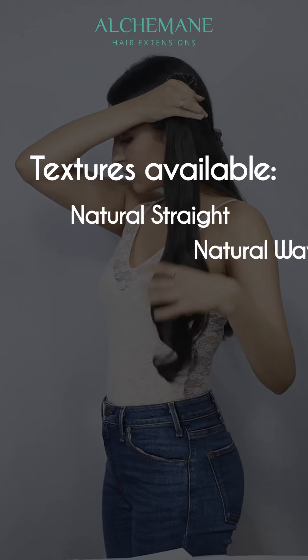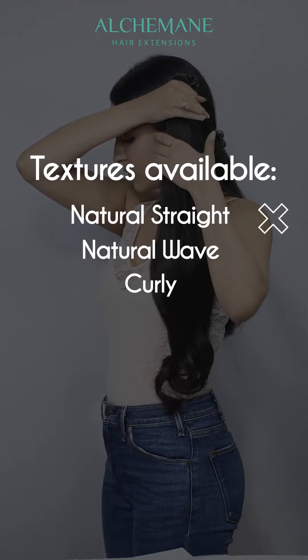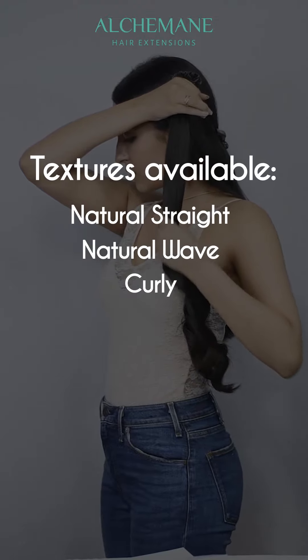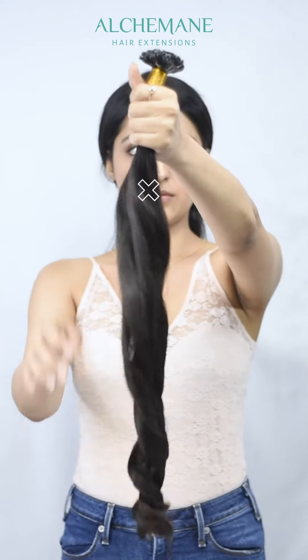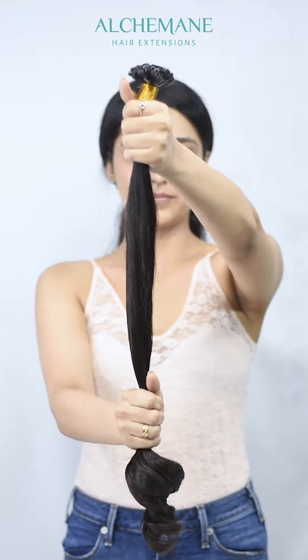The available textures are natural straight and natural wave. However, if you need curly hair we can customize them as well. So for now I'll show you everything out.